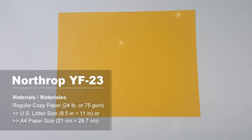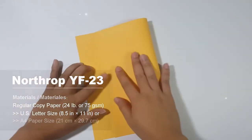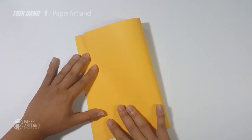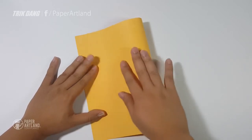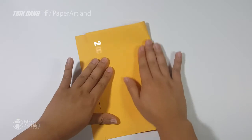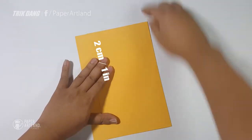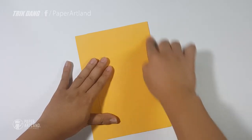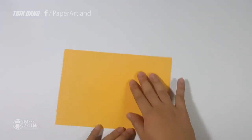First of all, let's fold the paper near half. Leave the distance about 1 inch from the edge here and make the crease. This is a very important fold — it will decide how your plane will look and whether the plane can fly or not. This is very important.